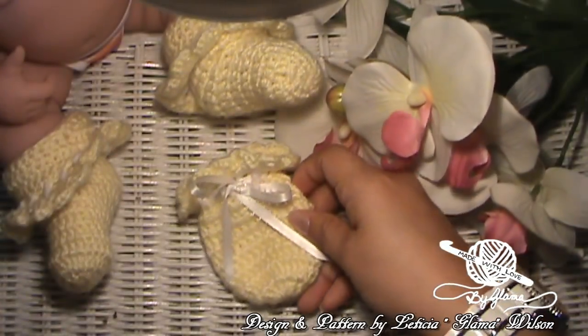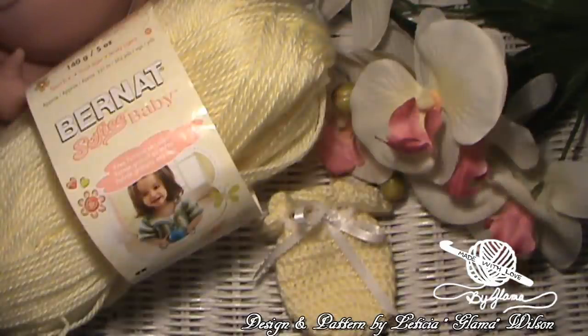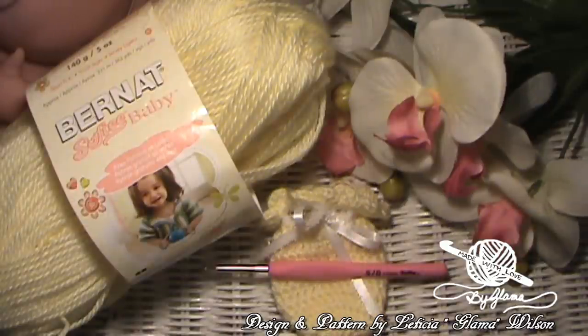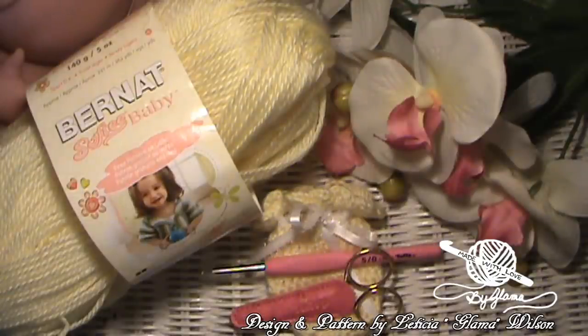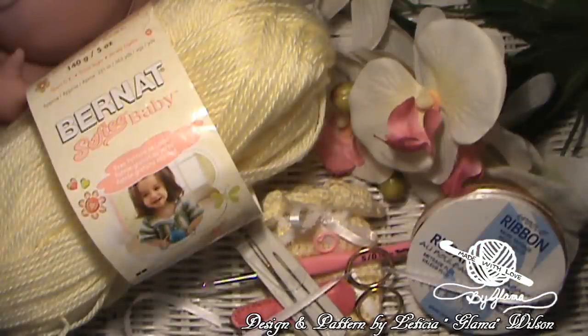Alrighty guys, if you're interested in crocheting this mitten along with me, here's what you need to get started. I'm using Bernat Softie Baby yarn in the color Lemon, a 3.0 millimeter hook, a pair of scissors, a tapestry needle, a stitch marker, and I almost forgot — some ribbon.